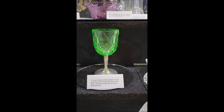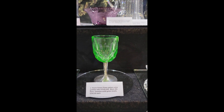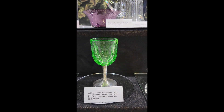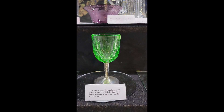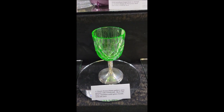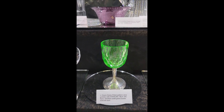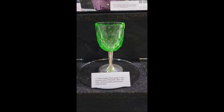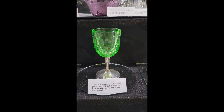We start off with this wonderful Vaseline solid green cut glass wine stem in prism pattern by Jay Hoare. The bases are sterling. I think I have three of these left. Rare color and very unusual to have the sterling base. They are $3.45 each.